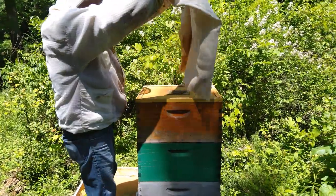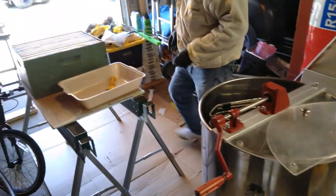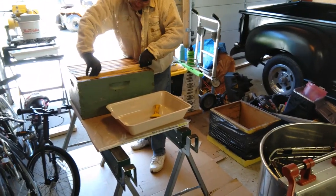Should I drive up to the garage? Yeah. The extraction — I'm starting with capping.